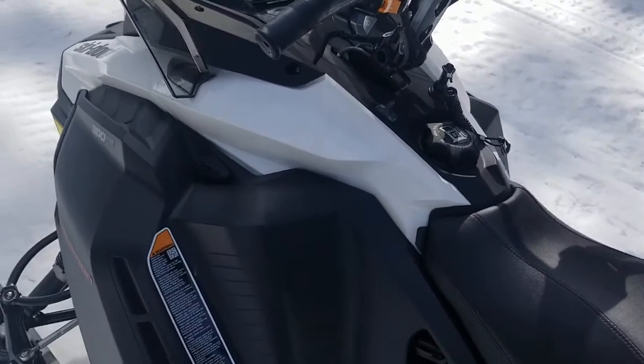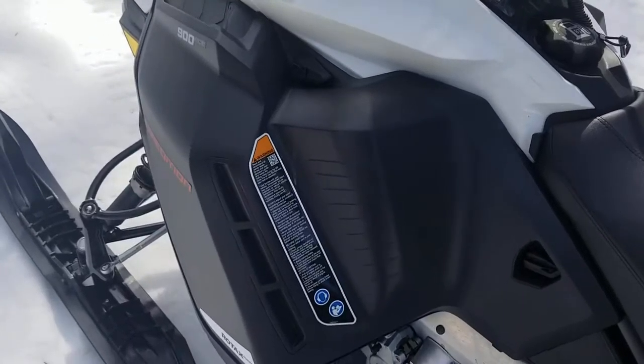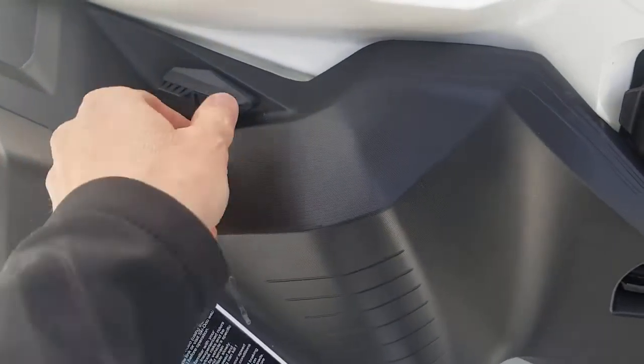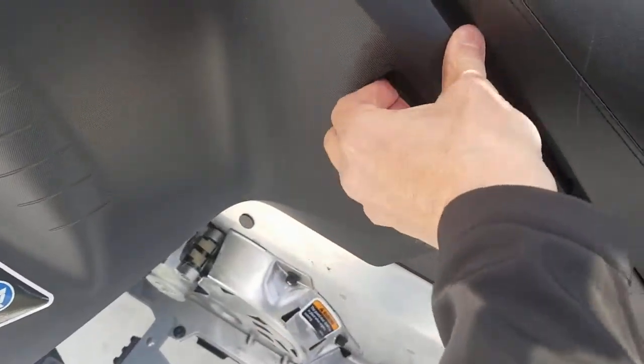Okay, we're back. The machine's turned off. The next thing I want to show you is on the left-hand side of the machine, because this is where the oil dipstick is, and there may be a time where we need to add some oil.